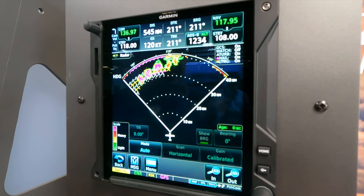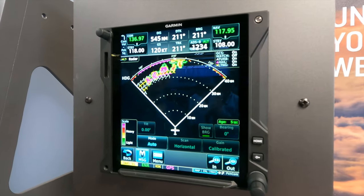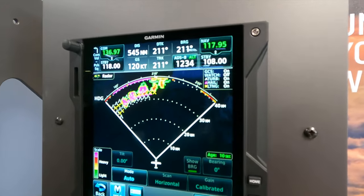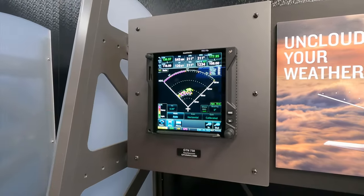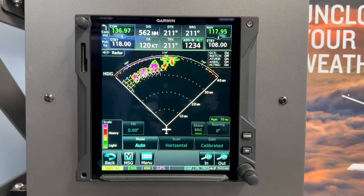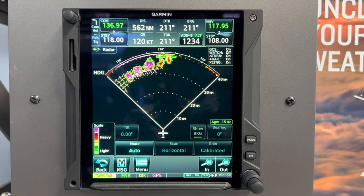It also showcases weather attenuation — our WATCH technology — turbulence, hail, and lightning prediction and detection. You can see it there with the little icons. We can zoom out and also see we have a new heading ring at the top that paints color to show weather out past the first line of storm.